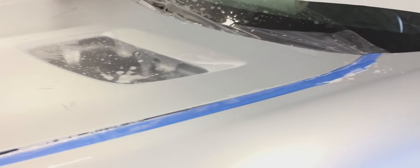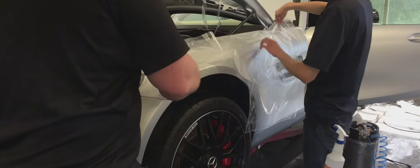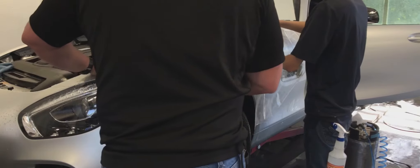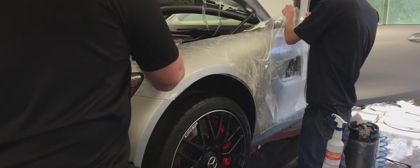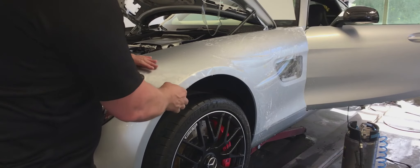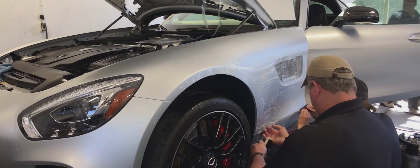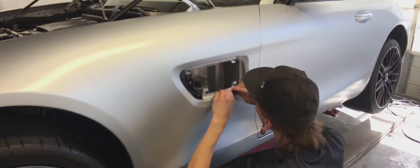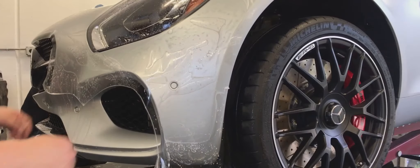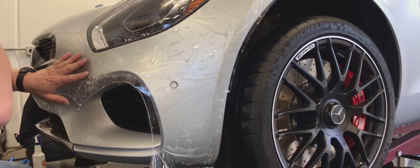Showing you the hood — it's wrapped and the grilles are out of the hood. Here we're wrapping the fender on the Mercedes. We'll tuck the film inside the grille opening. We have a precision cut bumper kit that we're installing, so there's no need to cut directly on this matte finish.